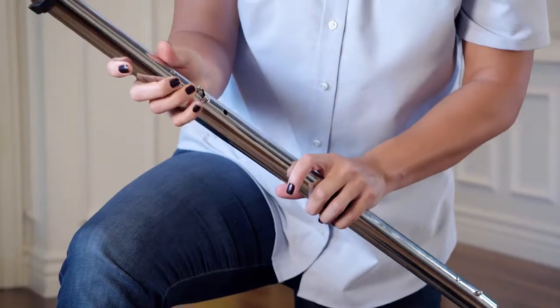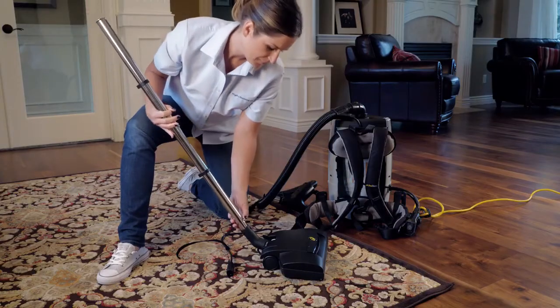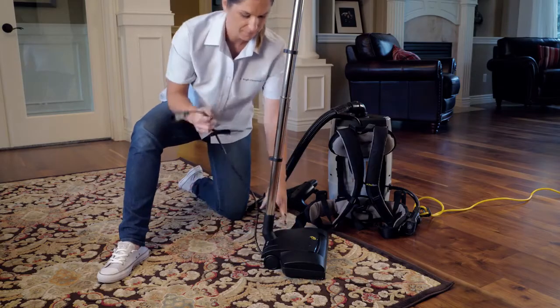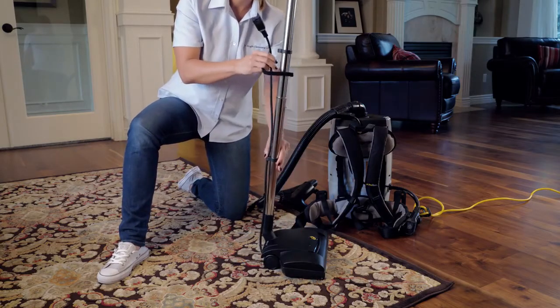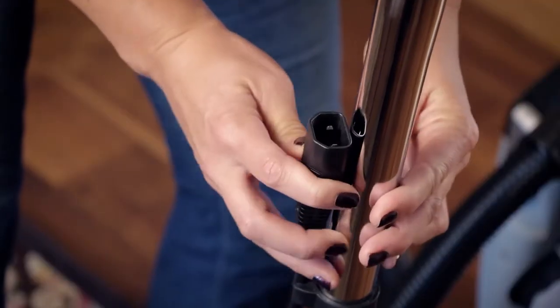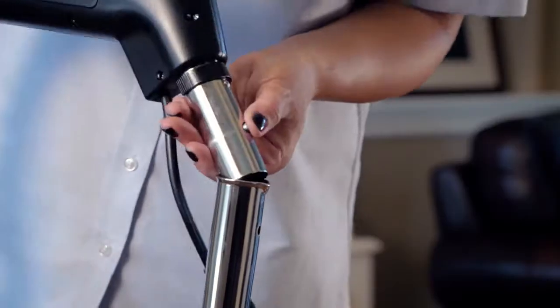Assemble the two-piece wand and connect it to the power head. Place the cord into the cord holders and secure with the Velcro strap. Lastly, attach the handle and connect the power cord.